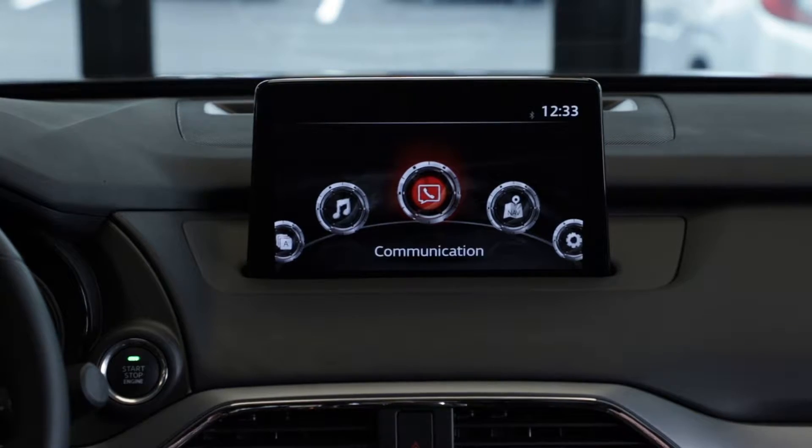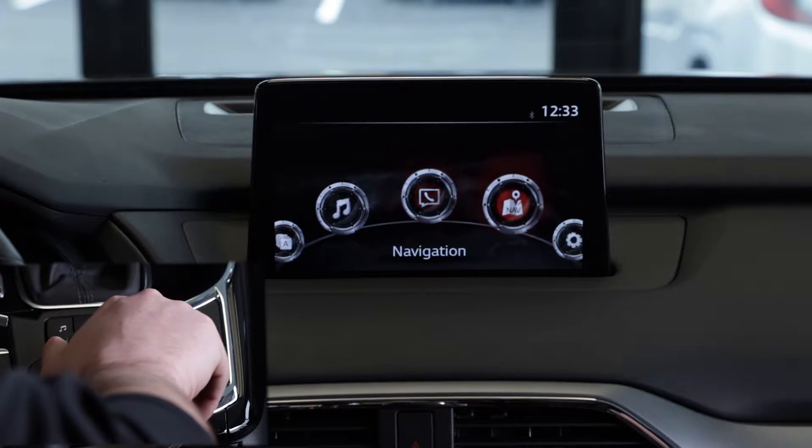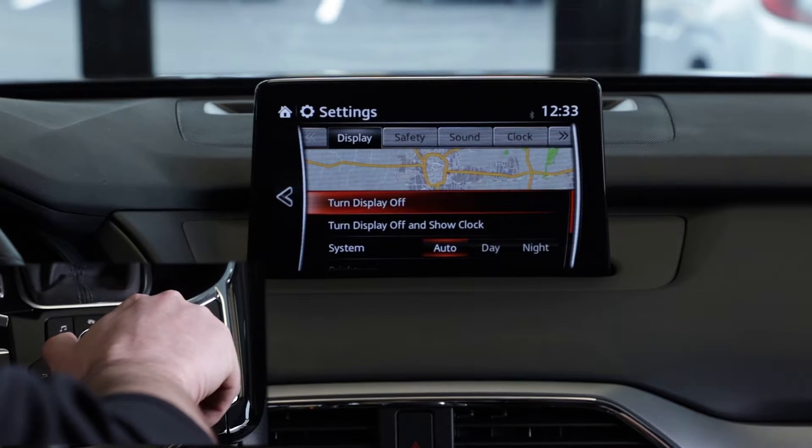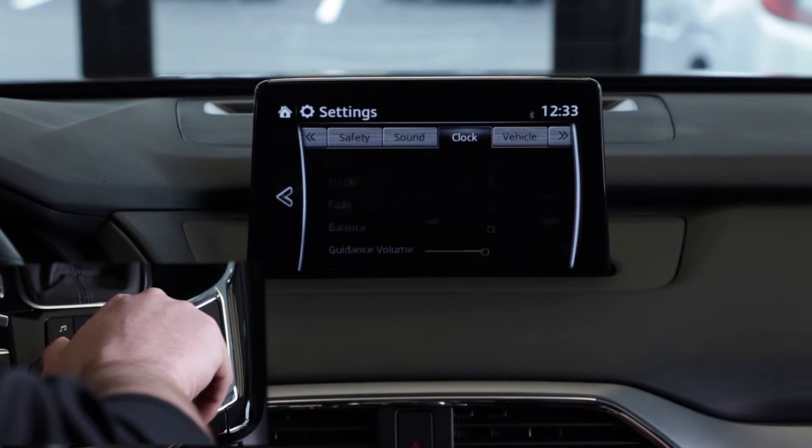So what you're going to want to do is hop in here to the main screen. Go ahead and bump to the right over to the settings. Once you enter settings, go ahead and bump — that's going to be three bumps over to the right to clock.